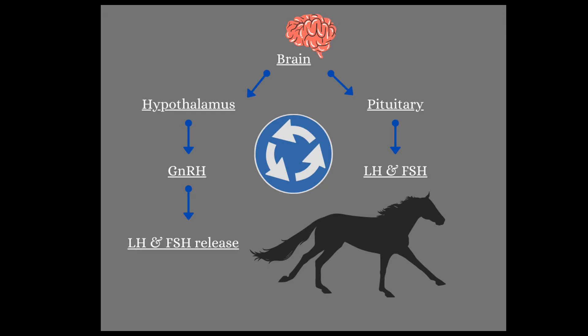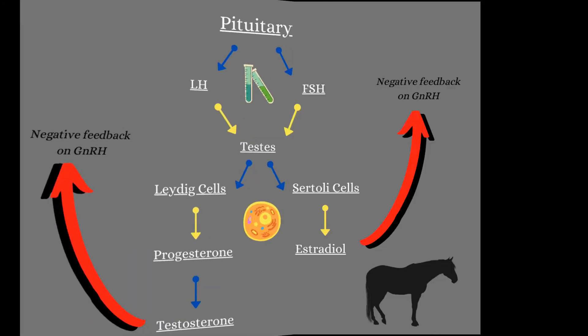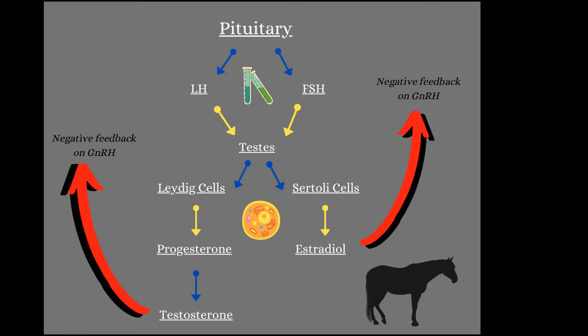So the hypothalamus is going to make GnRH, which then tells the pituitary to release LH and FSH. The pituitary gland is producing LH and FSH, which is waiting for that GnRH to come in and say, 'You can be released — go!' So our LH and FSH are released into the bloodstream and travel all the way from the bottom of the brain down into the testicles. They both go to the testes, but once they get there, they have very different jobs.